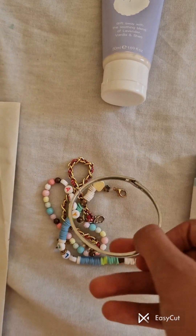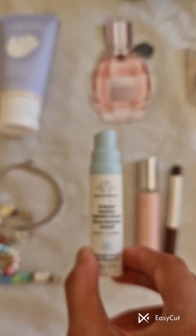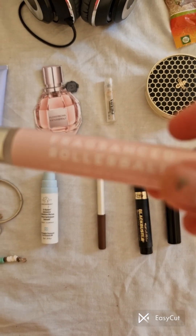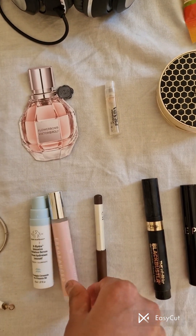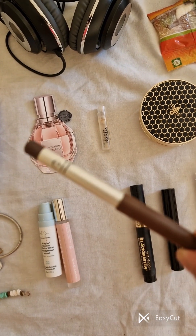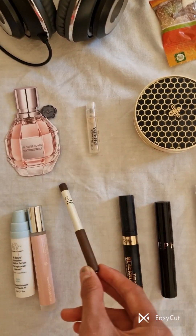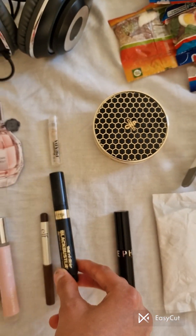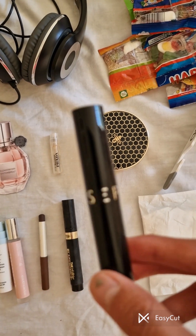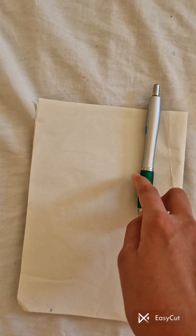A serum, a rollerball fragrance, an elf product, a Sephora lipstick, and you wouldn't want to forget a pen and paper — you might want to write some tips for next time.